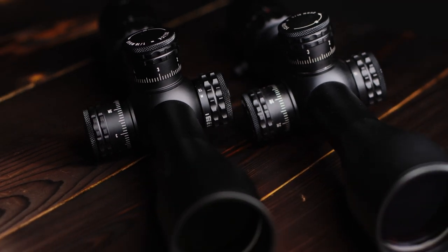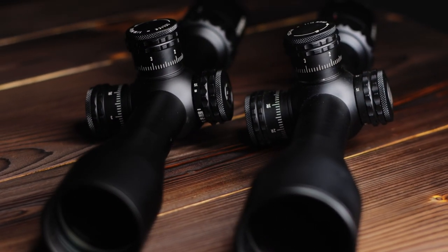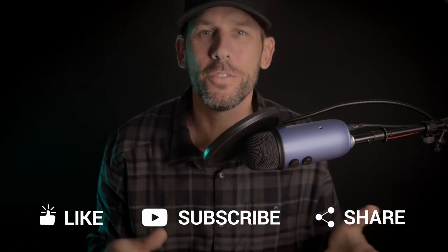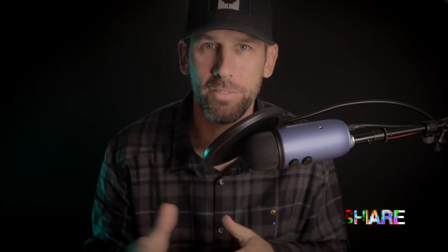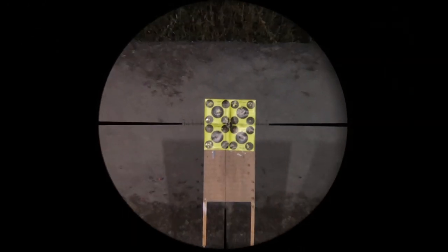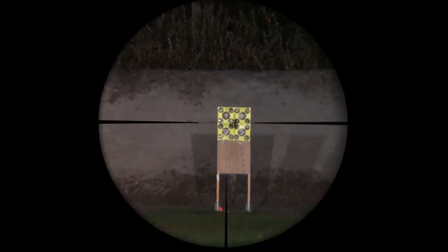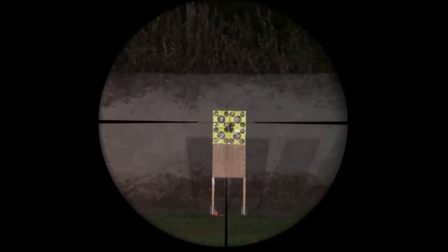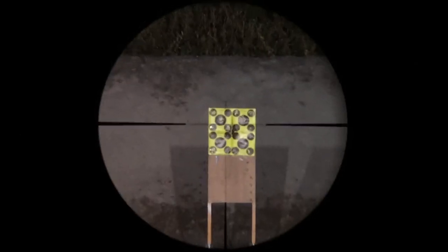To start, it's a first focal plane scope and my first modern one that I've used — all my other recent scopes up until now have been second focal plane scopes. There are pros and cons to both reticle styles, and typically first focal plane is higher priced and more sought after by hunters and target shooters alike. It's a 4-16 magnification which in my opinion is perfect for hunters out there, as the lower magnification creates a larger field of view and allows you to acquire your targets faster.